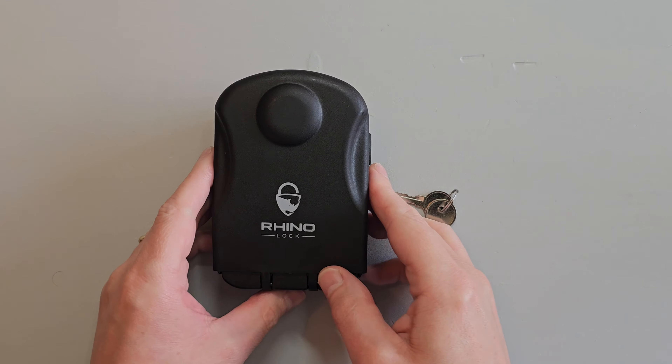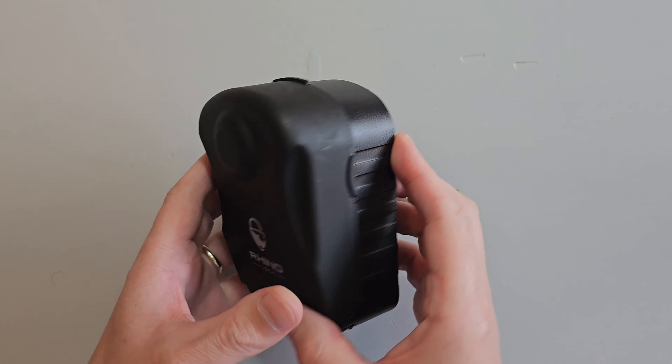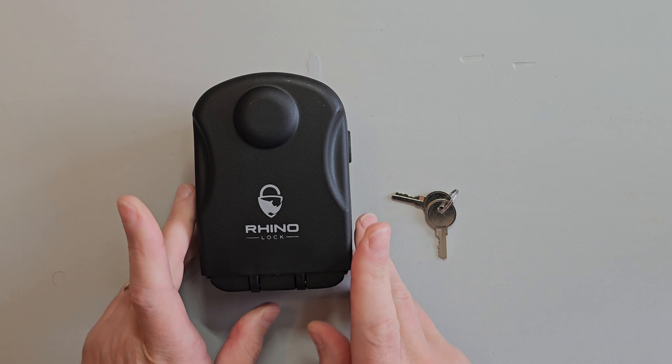Hello it's BitLock and today I have this RhinoLock branded keysafe. It's their Secure Pro model and secure it certainly isn't. In fact if you own one of these I'd recommend you remove it and use it for nothing more than a paperweight.